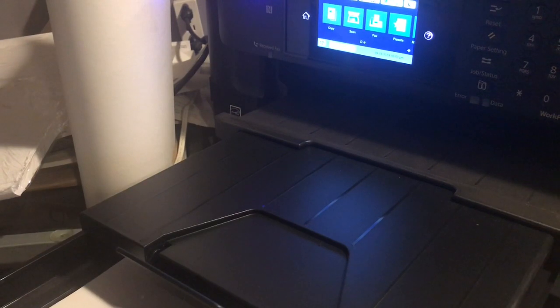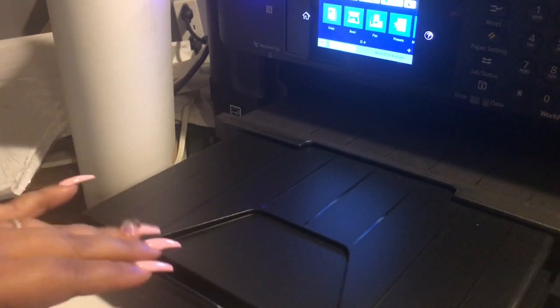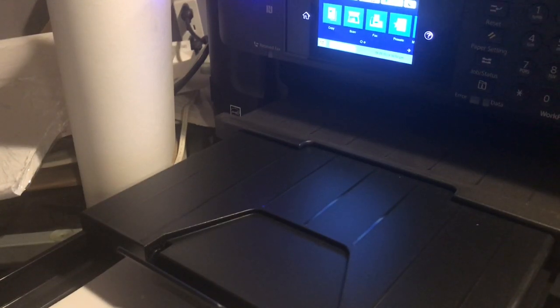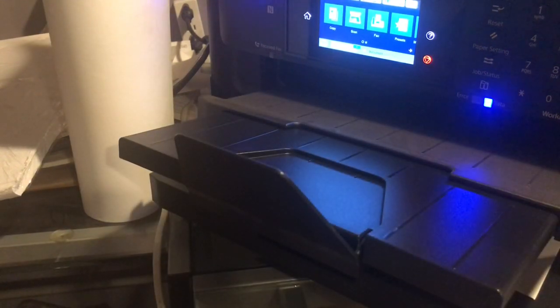I have my paper catcher out and I'm going back to my studio to hit okay and make sure my settings are how I want them. It's printing — let's see how this turns out.